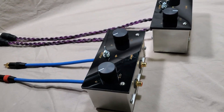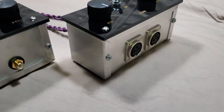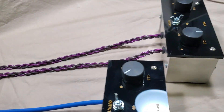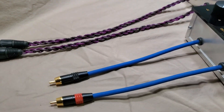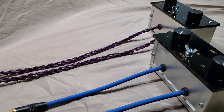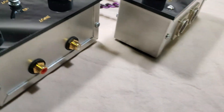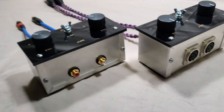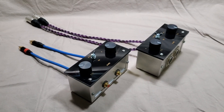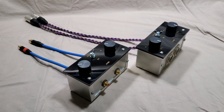So these are the two attenuators — the balanced version and the single-ended version. These are the output ends going into the power amp or preamp, and these are the input ends. That's it for today, and until next time, stay safe. Bye.